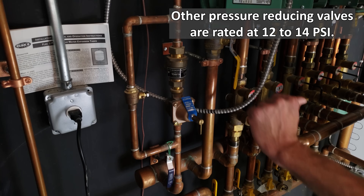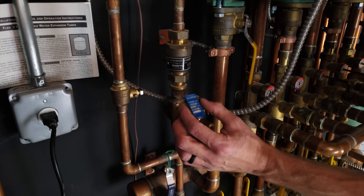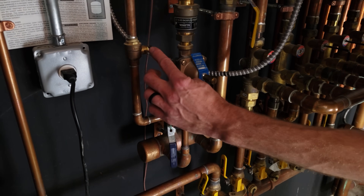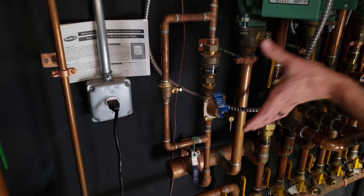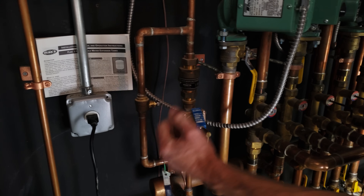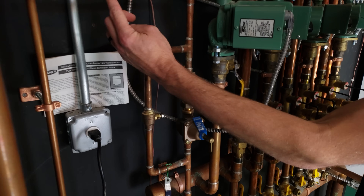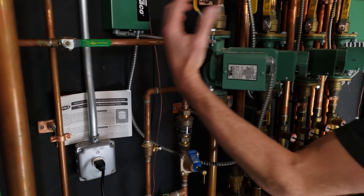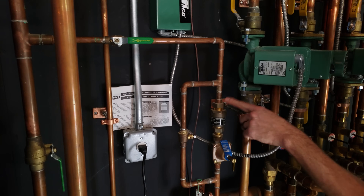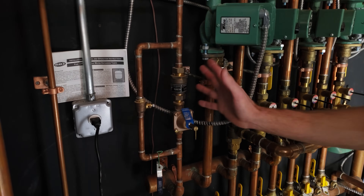It may be at 22 PSI when hot, but when you initially allow water into the system, this is only going to allow 14 to 17 PSI cold water in. There's a little handle here — this is a valve to bypass these — and that was used during the initial fill; that's why they took it off, because they don't want anybody turning it on. You might have a 40-60 well pump switch, meaning the well pump turns on at 40 PSI and off at 60 PSI. You don't want 60 PSI going into your boiler system, so that's why this assembly is right here.